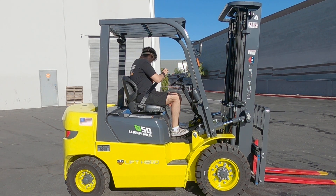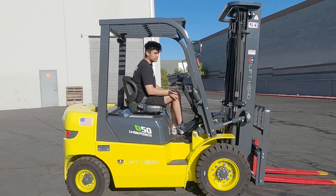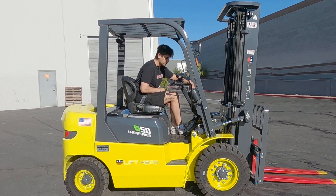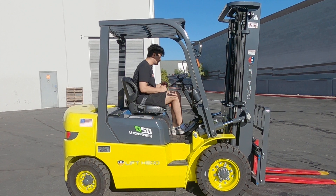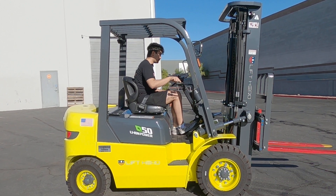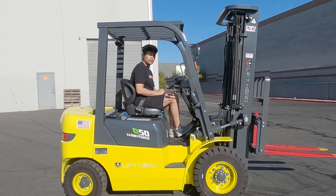Let me get on Juliana to show you how she runs. It is nice and quiet, doesn't have any noise starting up. You can tell by the dash when it lights up and shows you how much battery charge it has. Let me lift up the forks — for your safety, the forward, neutral, and reverse will be on your left-hand side, and also the handbrake.